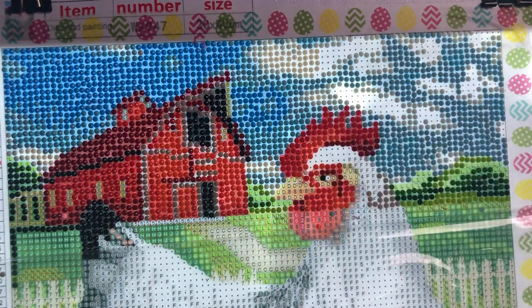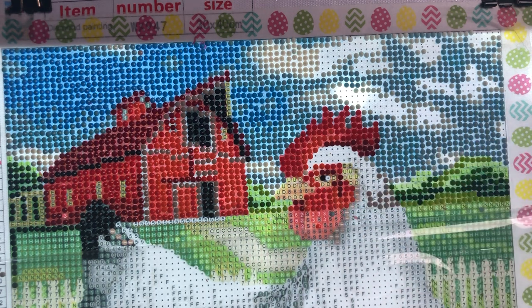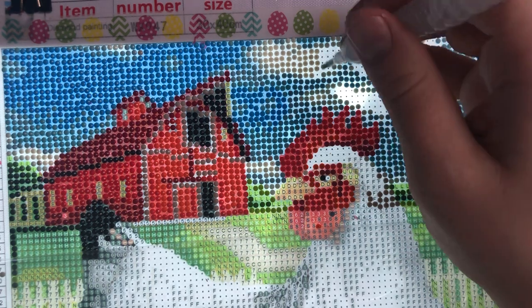I can't do that yet — I've got to save the chicken. I want to put that white drill in because that's the eyeball. It's nice that this painting has an eye, because many paintings that I do, they won't drill the eye.